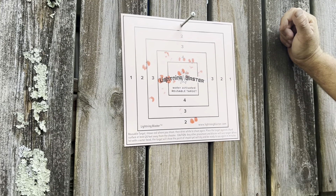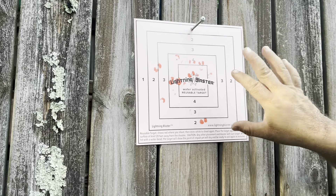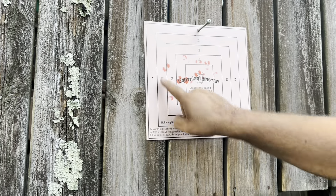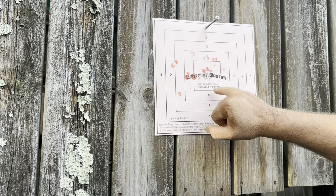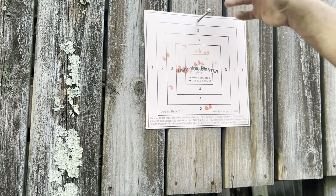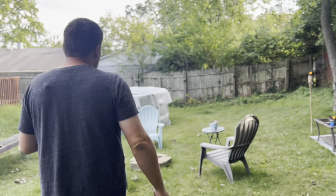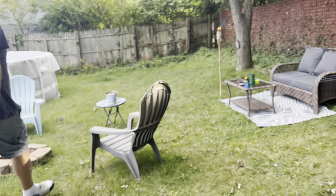When hit, the water beads will show the point of impact and it's ready to use again in minutes. So once it dries, it's ready to use. It also has a scale, so you could do a point system — five's the center, four, three, two, one on the outer perimeter. I put a screw through it because I didn't want to tape it. So that's how it shoots in single shot — it's fairly accurate.